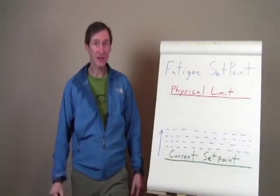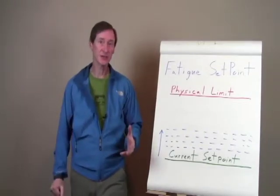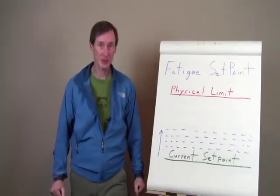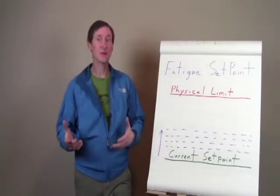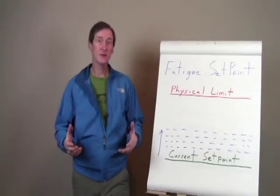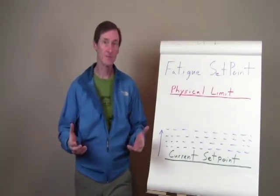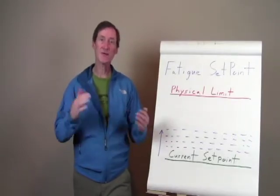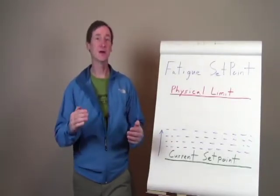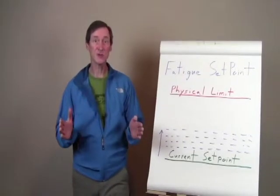Hey, this is Don McGrath, creator of MasterRockClimber.com. I'm super excited to be launching the Weekend Warrior Rock Climber Training Program, which I designed for climbers who climb in the 5.8 to 5.12 range and who have been stuck climbing at their current climbing level for a year or more. I designed this program to help those climbers break that plateau, break free, and improve their climbing by several letter grades over an eight-week period.